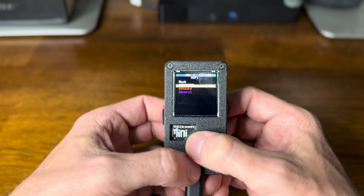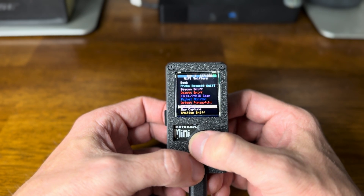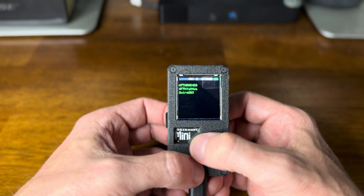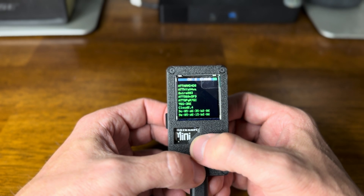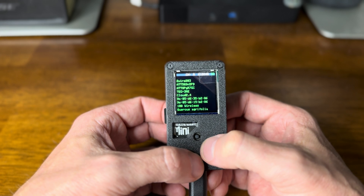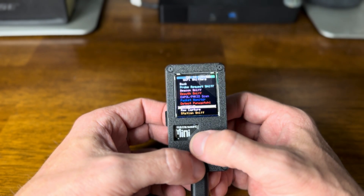Alright, here it is. Let's sniff — we'll do an AP scan first. I always like to do that to check out what's around me. You can see I'm moving with this button. To get out of here, just tap on it.